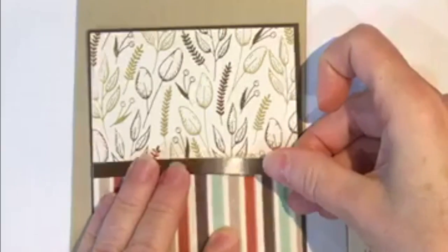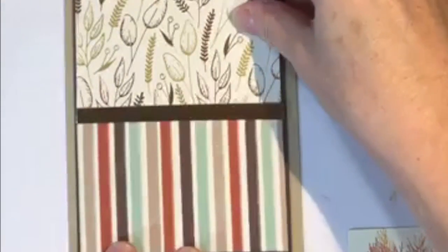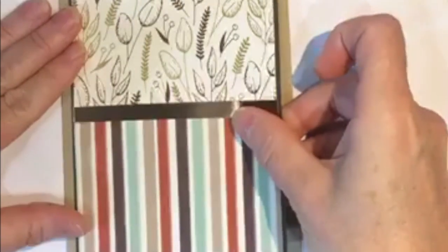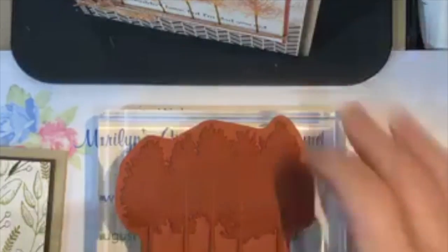I have to say that since COVID hit and I haven't been able to have in-person classes, my cats have not been happy - they miss all of you coming and stopping by. Okay, there's our layer - I'll put that on the card. There's our card base.